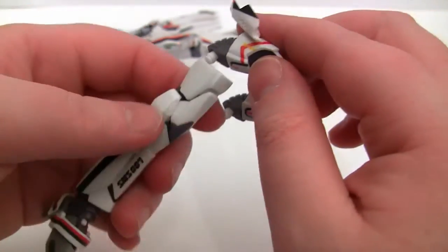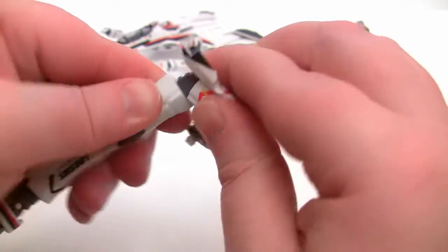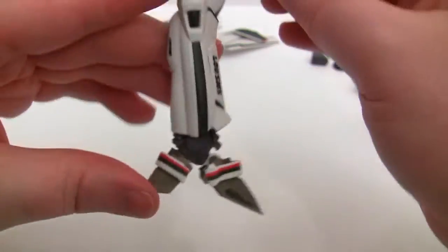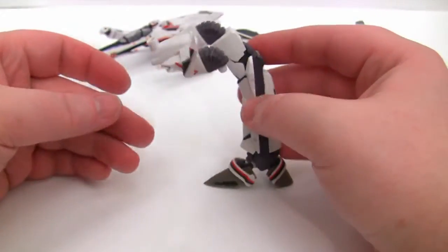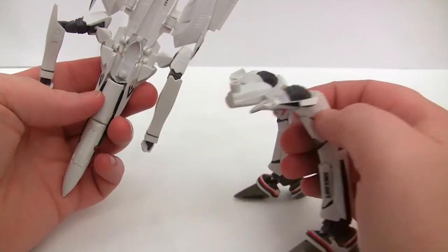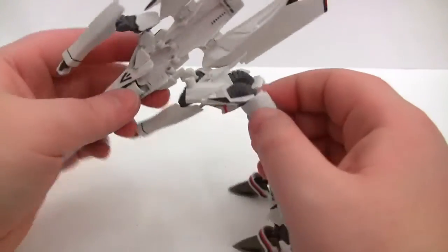Next thing we want to do is put in the legs — make sure you put the right one on the right side. There we go, we're starting to get a bit of gear walk action. Now what we need to do is put the legs onto the main unit on the little tab.